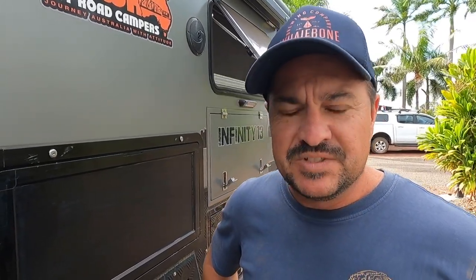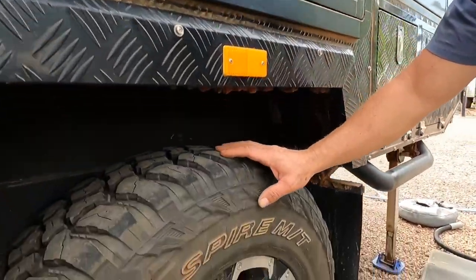G'day guys, welcome to a short maintenance video on the van. Today we're actually going to be changing a tire and putting the spare on. I'll talk through the reasons why in a sec, but before I do, this shows the importance of regularly walking around your van and checking things out. Just yesterday, Movo was walking around the van as we landed it and spotted something that looked a little bit wrong and out of place.